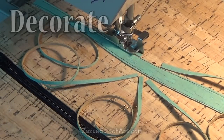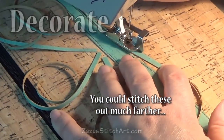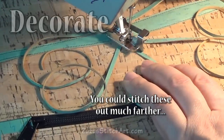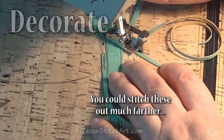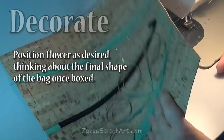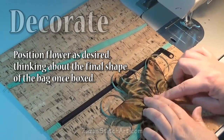I have my edger foot on - a regular foot would be fine too. I'm going to stitch all these down for just about a half inch or so, hopping from one to the next, then trim off all my threads. I'm going to back stitch a little. Here's what that looks like with all the threads pulled off - I've cleaned up the inside and gotten rid of the extra threads.